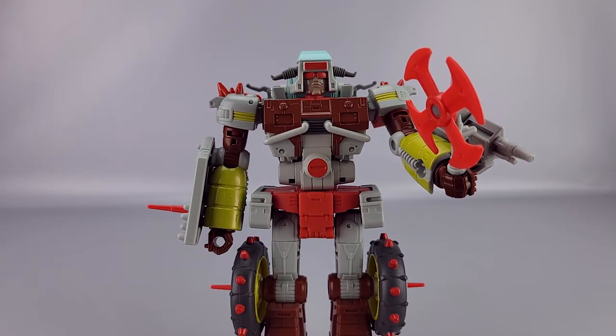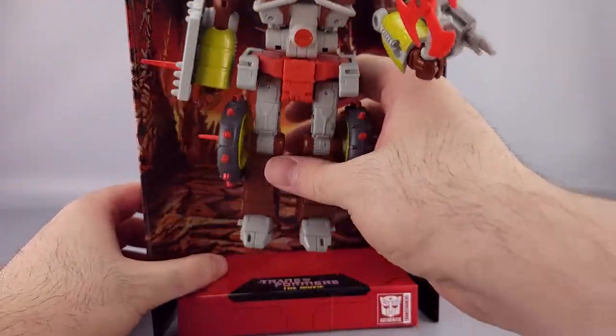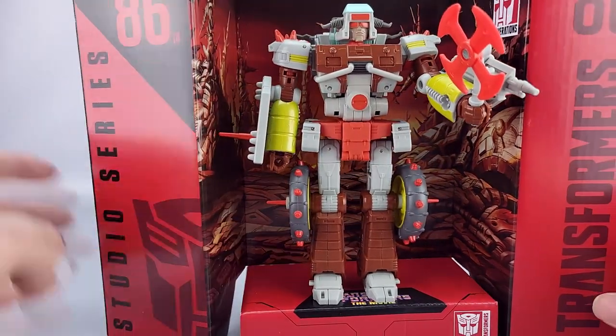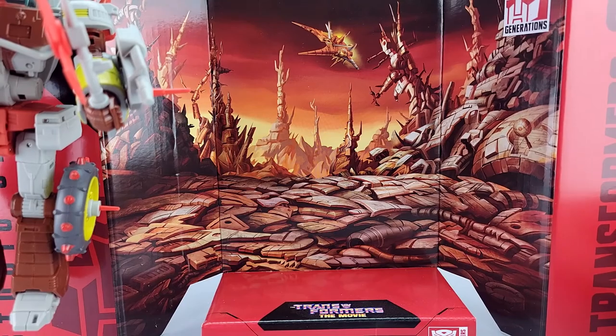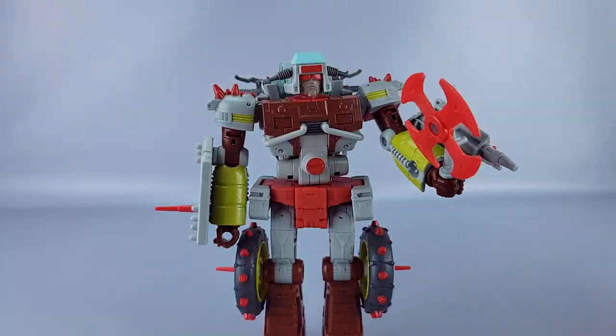He also comes with the display stand, which features the Junk Heap dance party scene. You can place him there with the 86-14 branding and backdrop — there's even a shot of the Junkion ship on it. It's a nice backdrop if you want to use it.